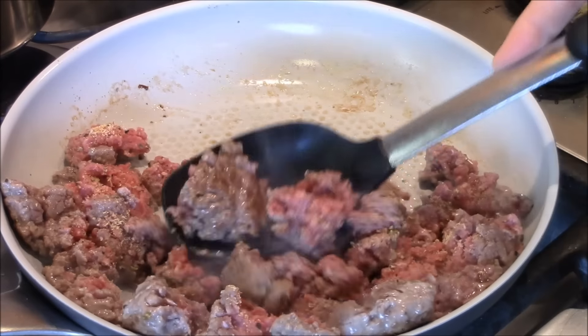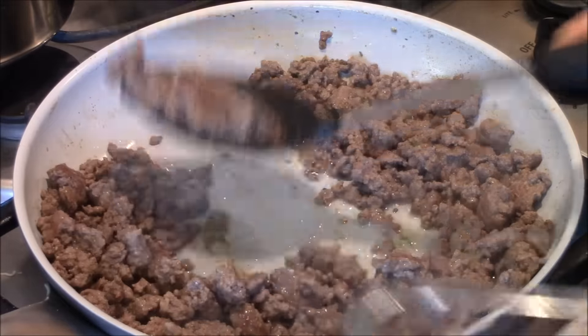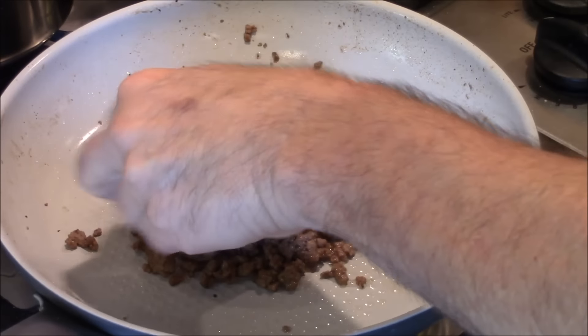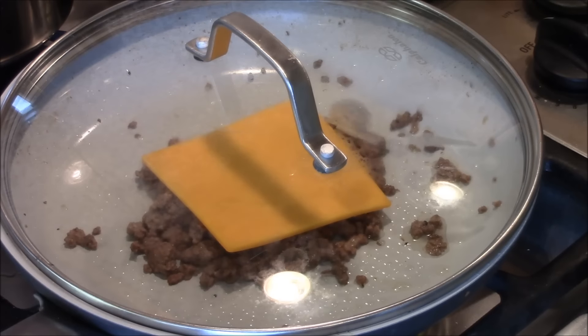This is going to take, depending on your stove, about 4 to 6 minutes. I'll see you then. This stuff's ready. I'm going to take some out and just leave one portion in. There's a portion left — we're going to melt this cheddar cheese over it. Got it on low, and we'll cover this. When that cheese is melted, it's time to put this bad boy together.